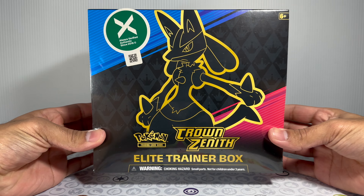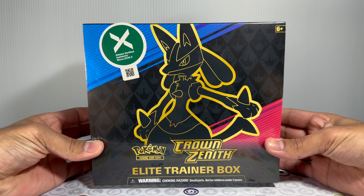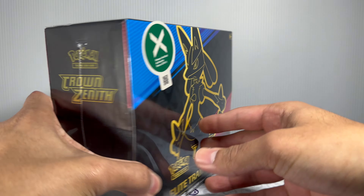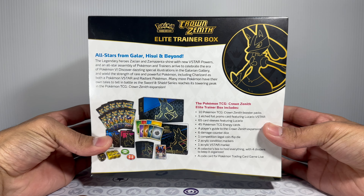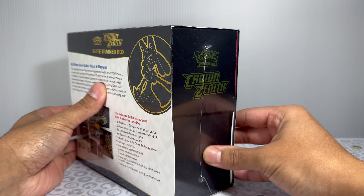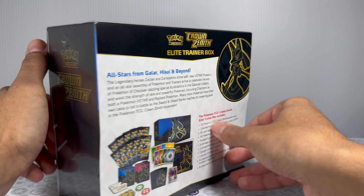We're back at it with some more Crown Zenith, but with a twist — we went ahead and purchased this one from StockX. On the box itself, it does have an authenticated sticker on it, and that's pretty much the only difference from a regular ETB. Looks like it's still pretty much sealed the same, so let's go ahead and inspect it to make sure nothing looks sketchy.